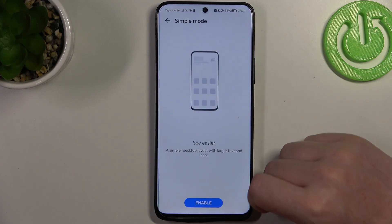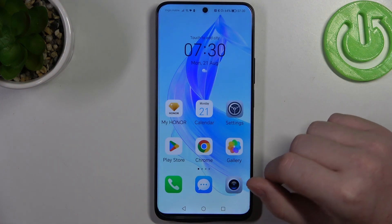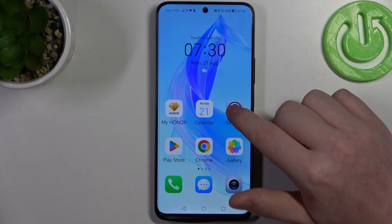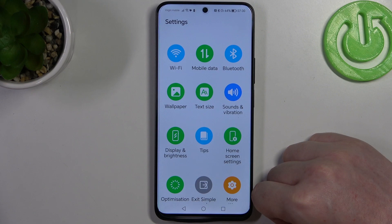Right here we have Simple Mode. We can enable it and right after that it should transfer you to the home screen. As you can see, icons become much bigger and also text becomes much bigger. We can go to the settings and here there's also a limited selection of options, so we can't break our phone using the settings.